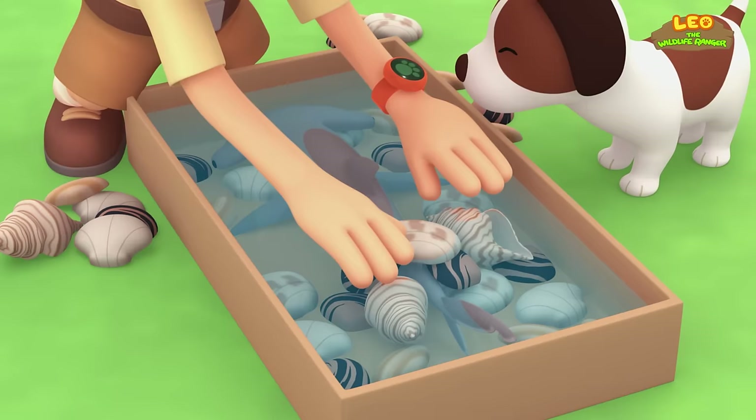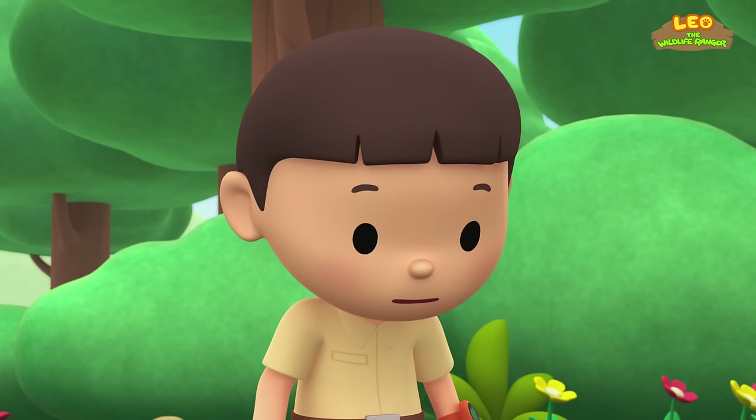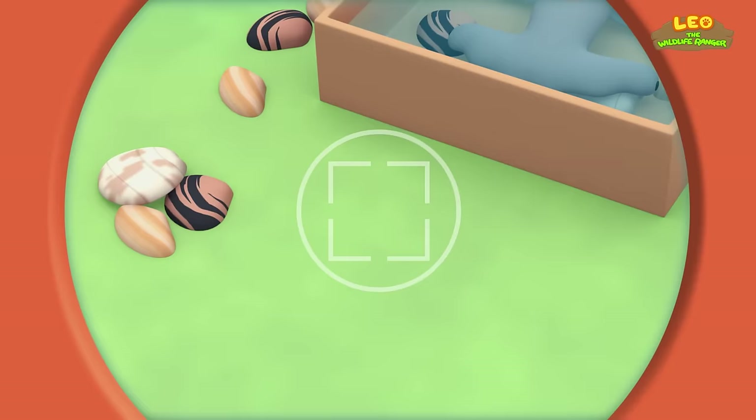I think there's something underneath the seashells. It's a fish! Look at the shape of its head — it's so weird. Let's take a photo and send it to my sister Katie. She is also a junior ranger.